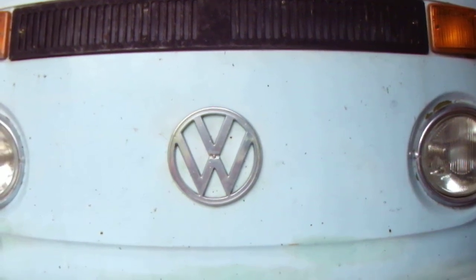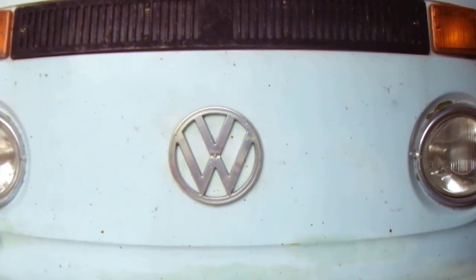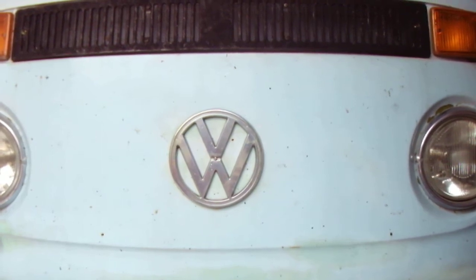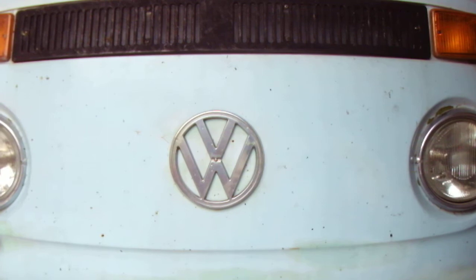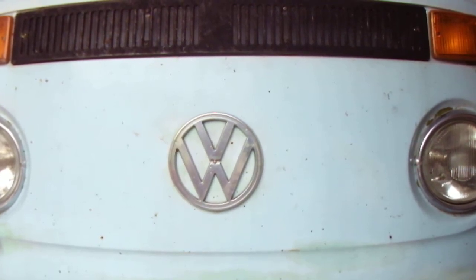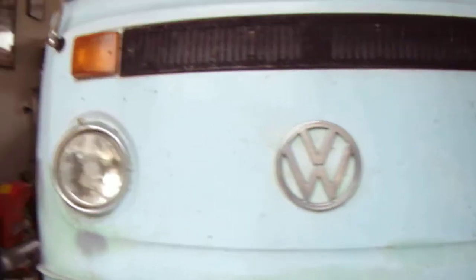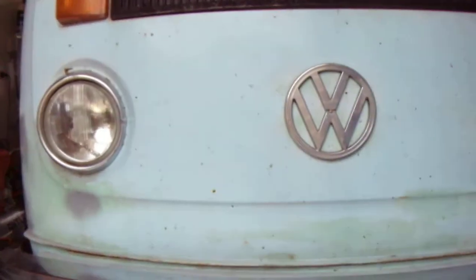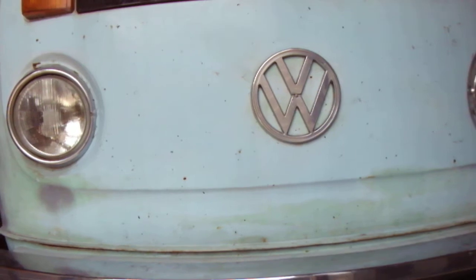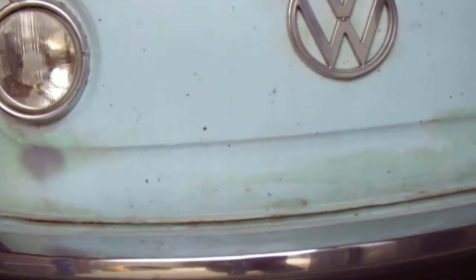Hi combi lovers. Just want to do a short video to show you guys some common things to look at when buying a combi — a bay window combi — anywhere from your low light to the late 60s to 80s. Just go through the car from front to back to have a quick look at some of the major things to look at while you're buying one on the side of the road or whatever. So, just start at the front.